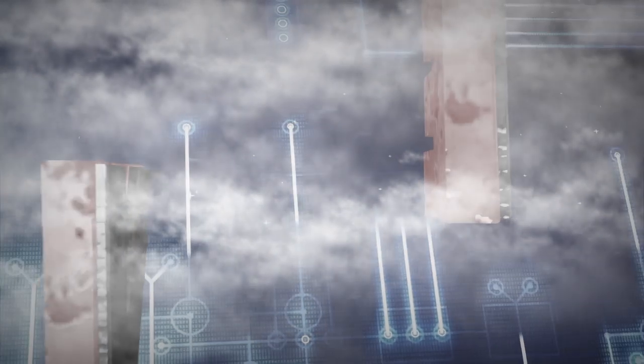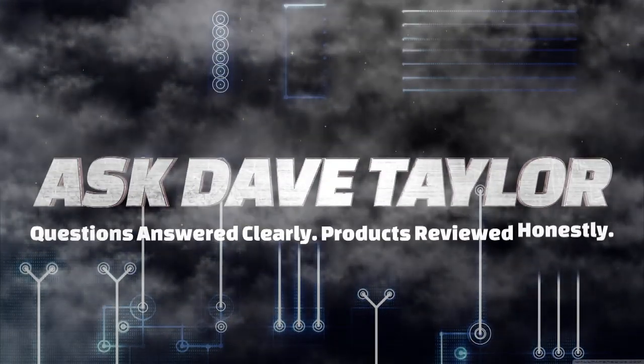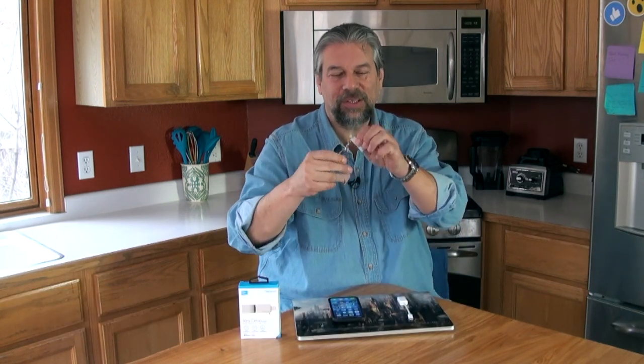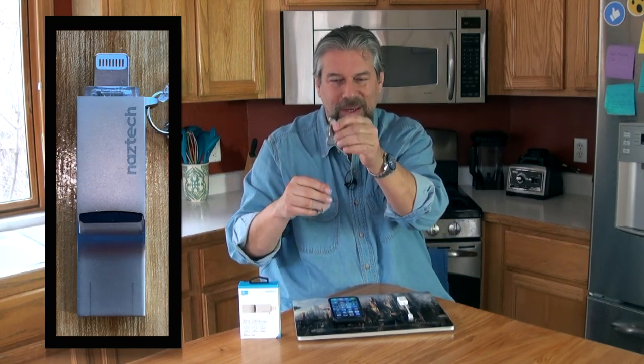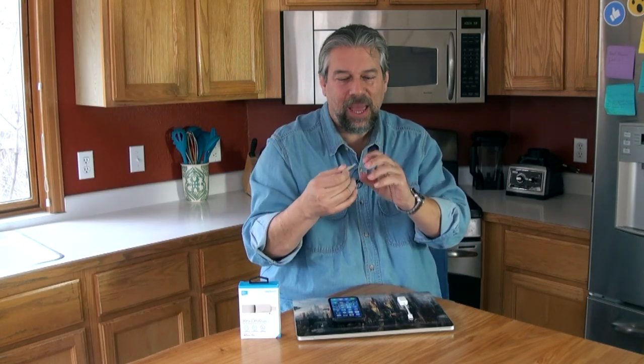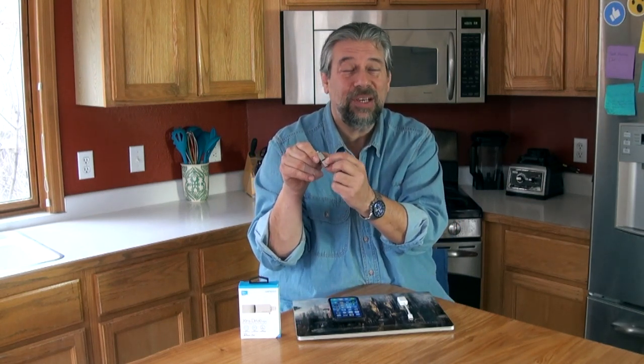Can this little device solve all your iPhone and iPad storage problems? Dave Taylor here, looking at the NASTEC Extra Drive Mini. It has a lightning connector on one end, a USB 2 connector on the other end, and in the middle — it looks like a whistle — but there's actually space for a micro SD card.